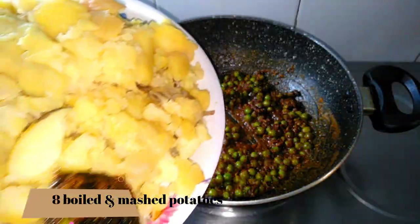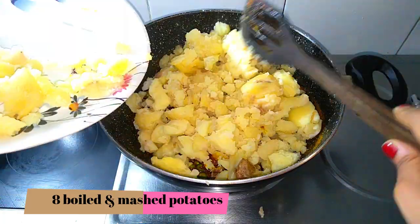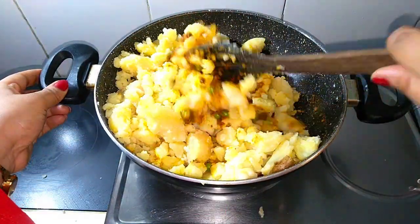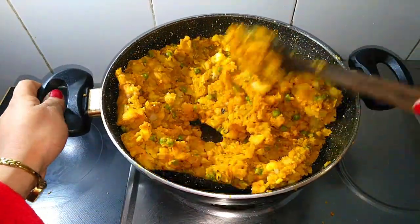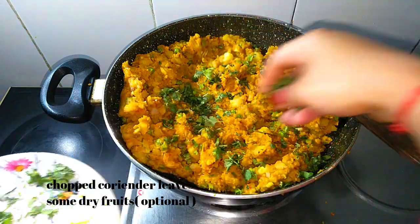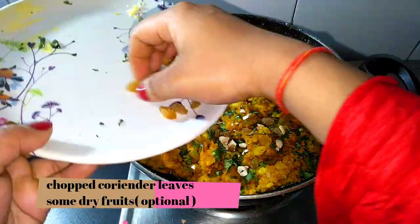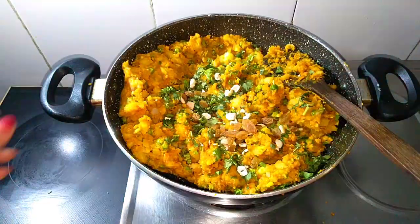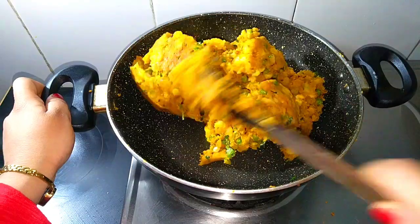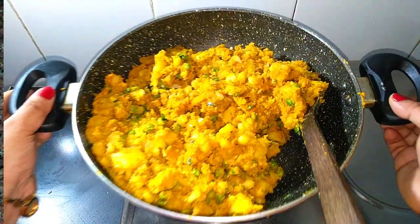Now I'm going to add in the potatoes — these are about eight potatoes, boiled and roughly mashed by hand. We'll give it a good mix. Now I'm going to add some chopped coriander leaves and some dry fruits. Dry fruits are totally optional — if you don't like them, you can skip. Give it a good mix. The masala looks absolutely ready, and I'm going to put it onto a plate now.